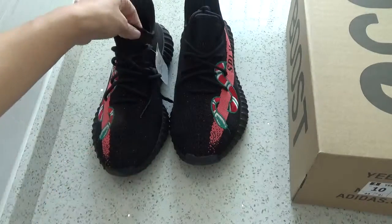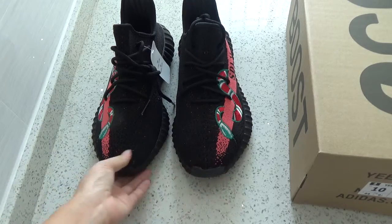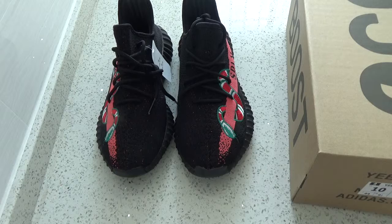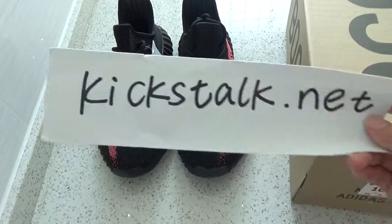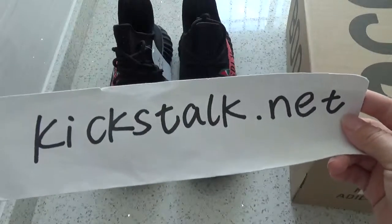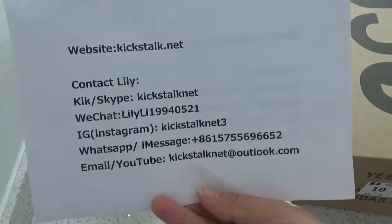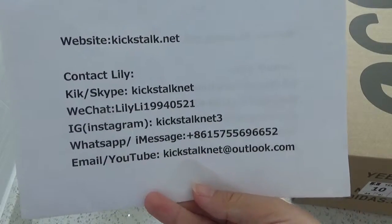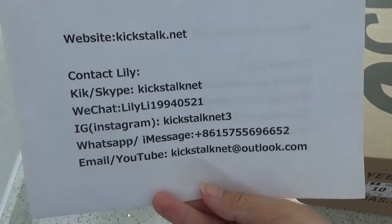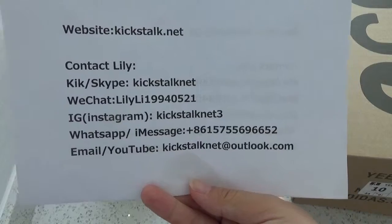Do you like the red snake? We also have another color — it is the blue snake. Tell me which one is your favorite. If you love these shoes, please go to my website, kickstalk.net. Here is my contact information. Please contact me if you want to get more information and more detailed pictures.